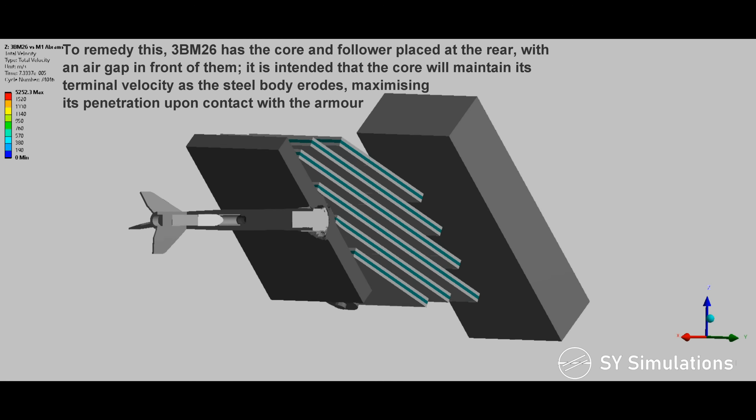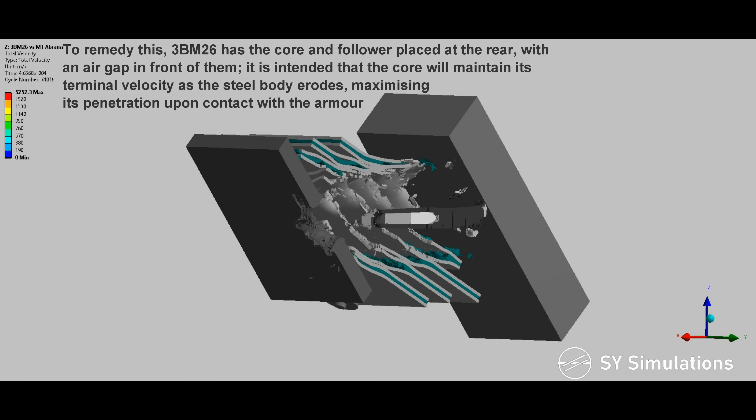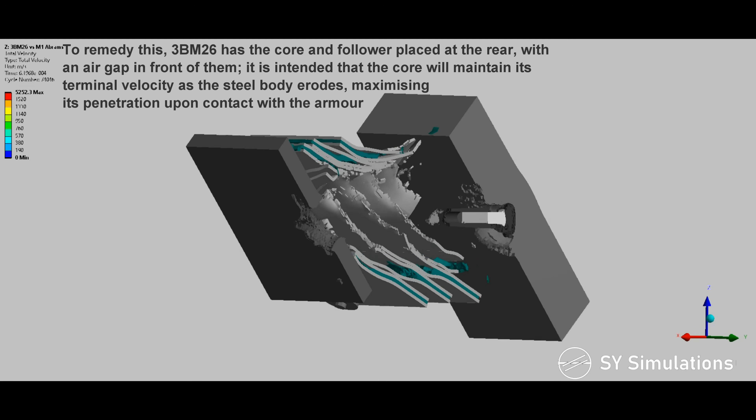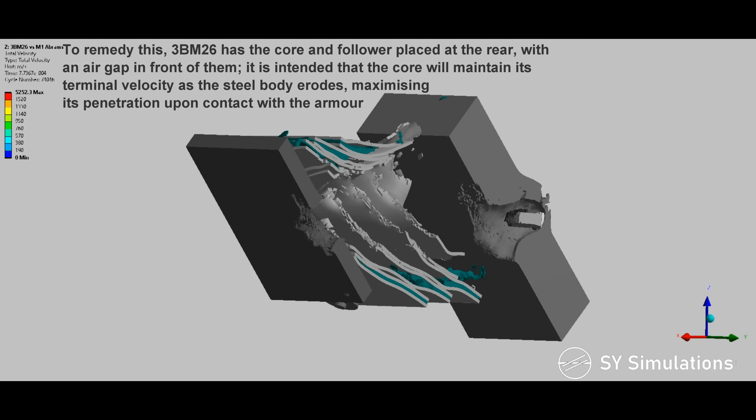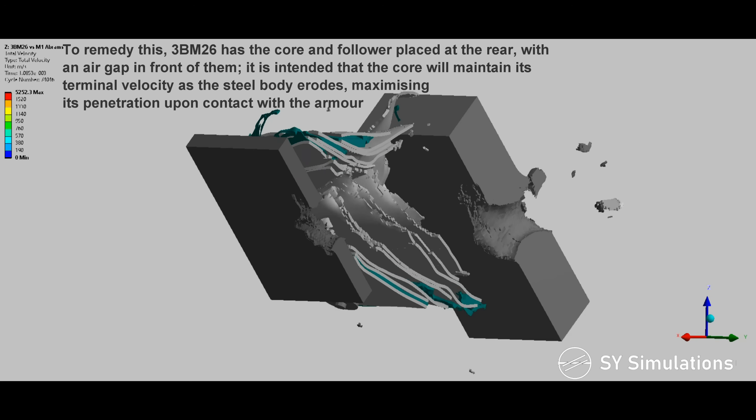To remedy this, the 3BM-26 has the core and follower placed at the rear, with an air gap in front of them. It is intended that the core will maintain its terminal velocity as the steel body erodes, maximizing its penetration upon contact with the armor.